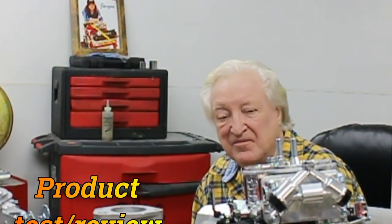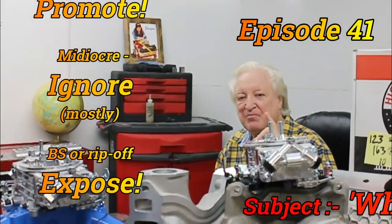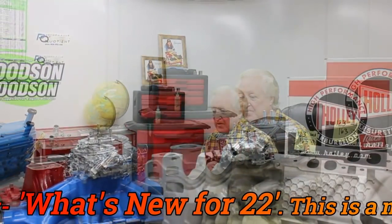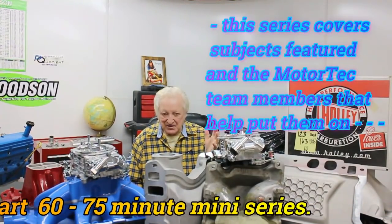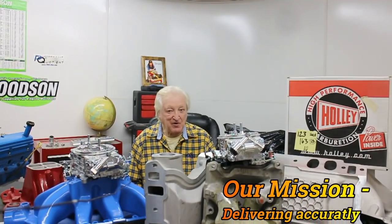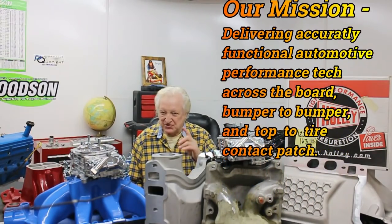Hi, David Beisard here and you are watching PowerTech 10. This edition — episode 41 — is part 2 of our 'What's New for 22.' We're talking induction systems: that's manifolds, carburetors, and fuel injection.